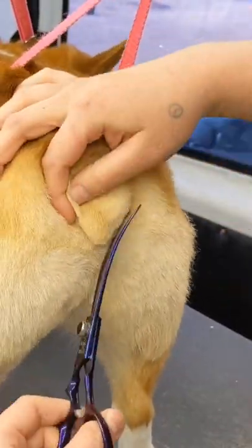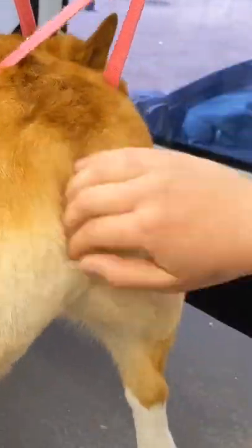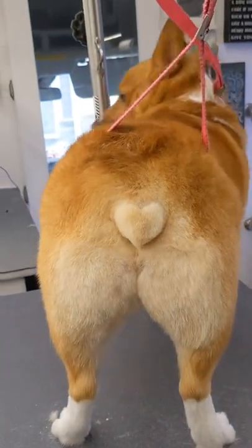It probably takes me about 10 minutes max to do this, and I did get that loose hair in her leg area. And then of course I do a bunch more trimming off camera, but there we go!